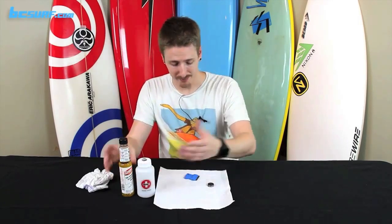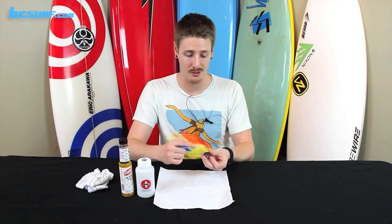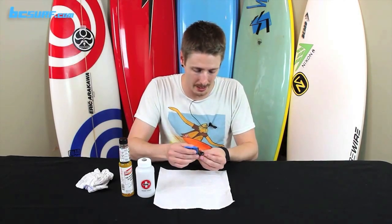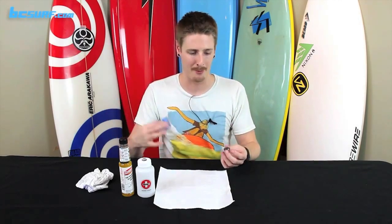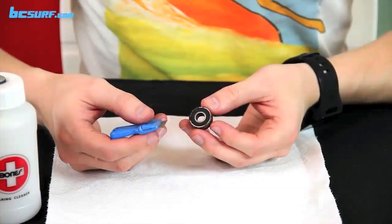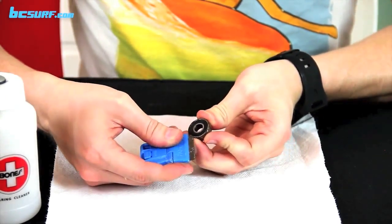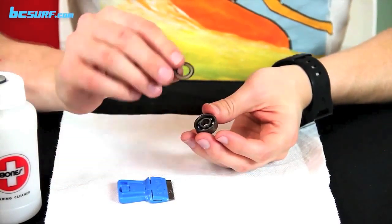Once you've got your stuff ready, the first step is to pop out your shields. This is the Bones Swiss Labyrinth, which has a shield on both sides — most only have it on one side. Take your razor blade and insert it very carefully along the rim and try to pull that up. It usually takes a few tries. If you're a kid, make sure your parents are helping you with this — we don't want any cuts. Be very gentle; you don't want to damage the shields.